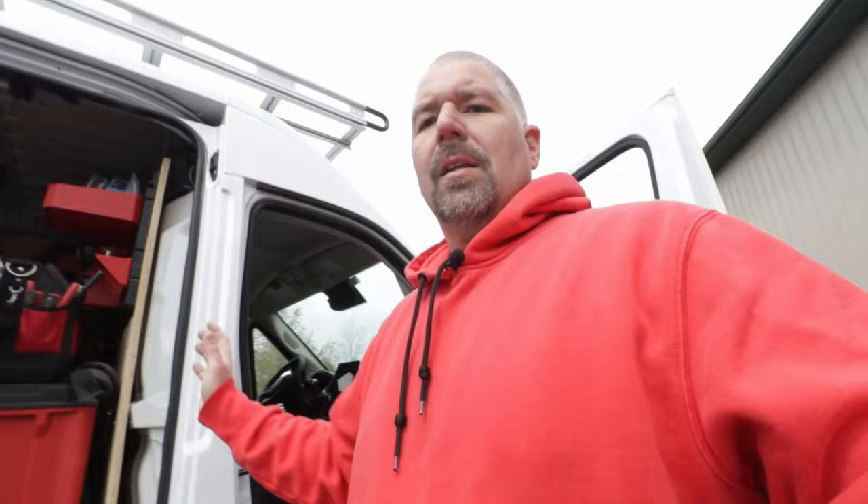What's up everybody? Today we are taking a look at our new work truck. This is the new Dodge PowerMaster one ton. This model is the 159 extended. Let's take a look at it.